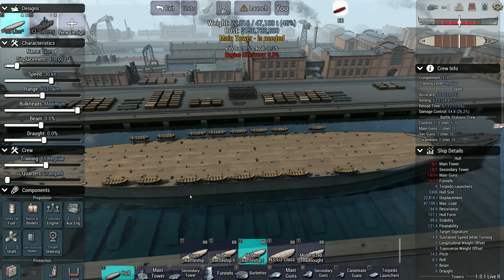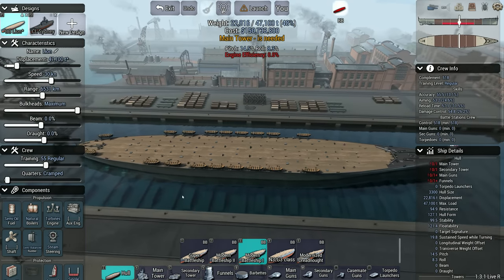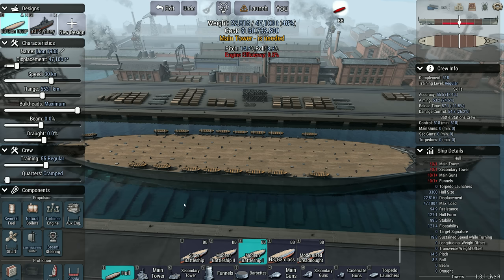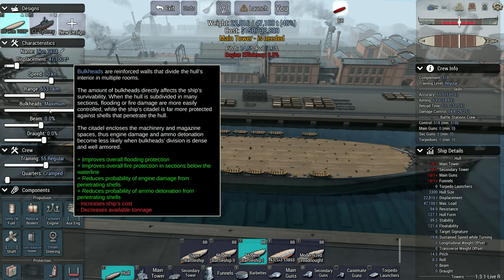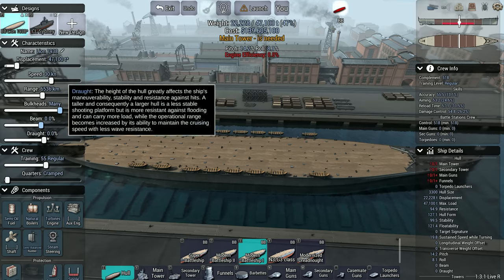There are the '42 and '44 design revisions, both of which are a little bit slower, but this is the version that was actually laid down. What about her subdivision? Was she a heavily subdivided ship, lots of bulkheads? I'd go with one off maximum, because maximum in the game is pretty ridiculous, but 'many' is pretty good — 'many' seems fair.